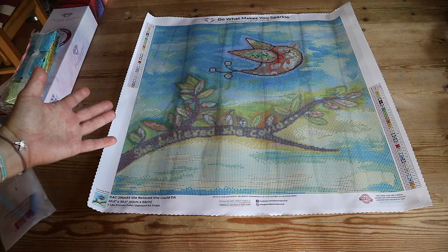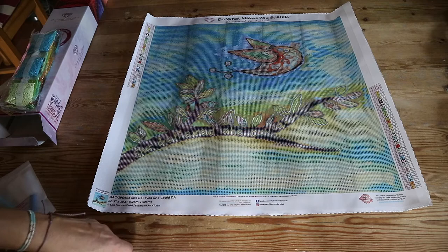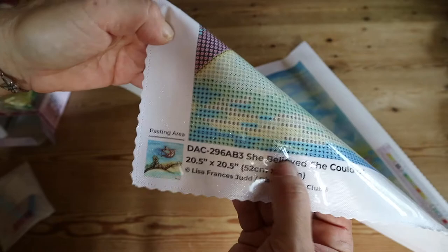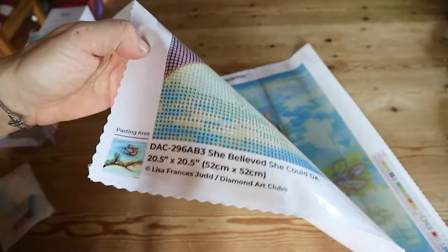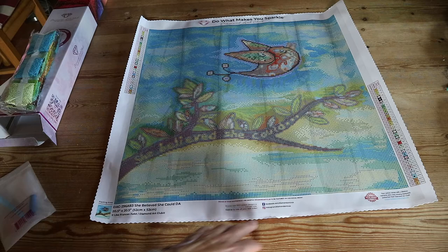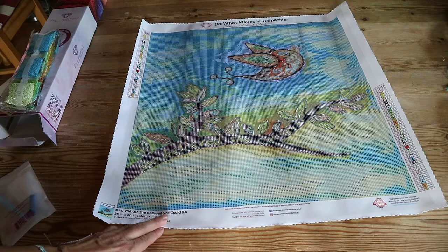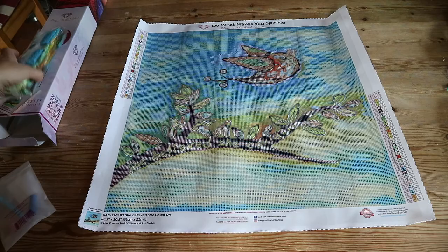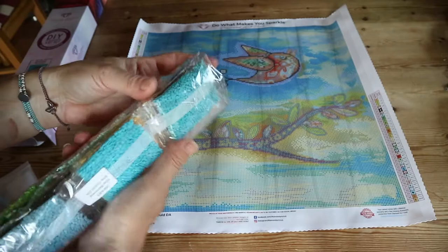'She Believed She Could' — how powerful is that! In the left top side and the right bottom side you have the legend. 'Do What Makes You Sparkle' — that's the logo of Diamond Art Club. In the bottom left side you see a thumbnail of the painting: 'She Believed She Could,' 52 by 52, Lisa Francis Judd, Diamond Art Club. I also have another one from Lisa Francis Judd — 'I Am Brave' — I'll put a link to that unboxing over there, and it's about the same size.